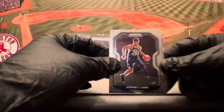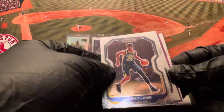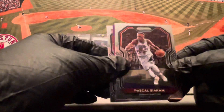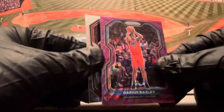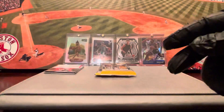Next pack. Jeremy Lamb, Indiana spot. We got some purple! Pascal Siakam. Rookie on the back — Siler Mays. Our purple is Darius Baisley — not a rookie. These purples are not numbered.